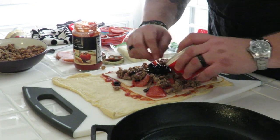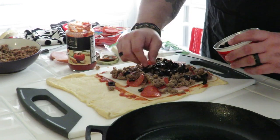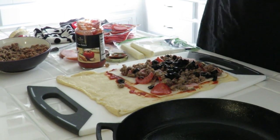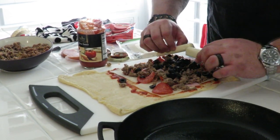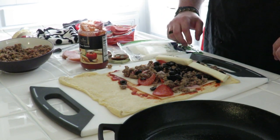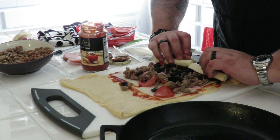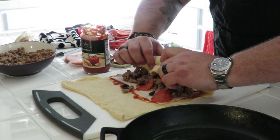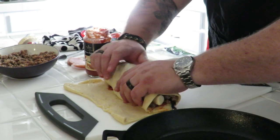Throwing my olives in because this one's mine. I love me some black olives — they taste so good, they add so much to a pizza. Last but not least, two string cheeses. Now let's try to roll this bad boy up. No making fun of me, no jokes in the comments. Looking good — only a little bit of spillage.